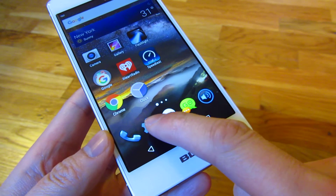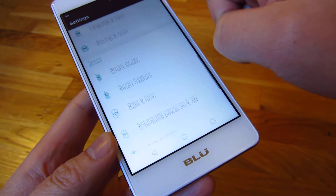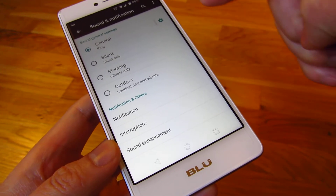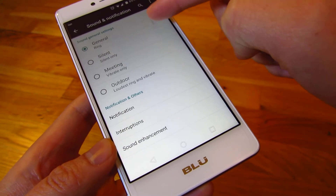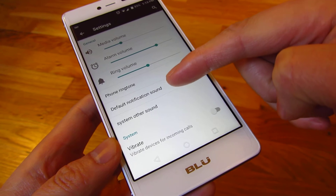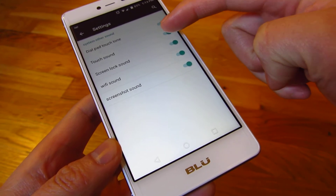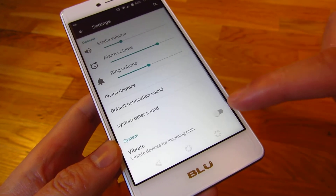So how do you get rid of that? Go to settings and scroll all the way down to sound and notifications. Click on general and the gear up there, then click on default system other sounds. You'll notice there's the touch sound — you want to turn this off. That's the first thing to turn off.